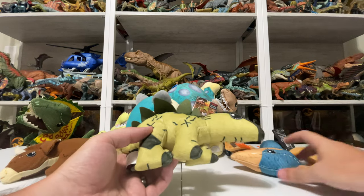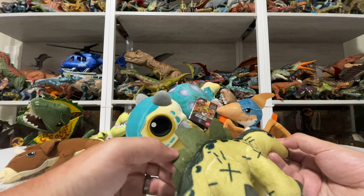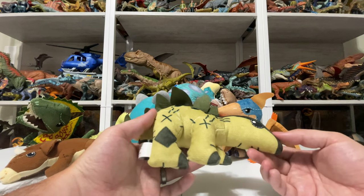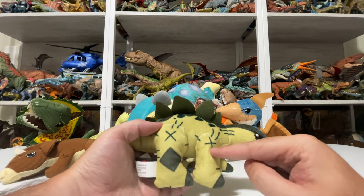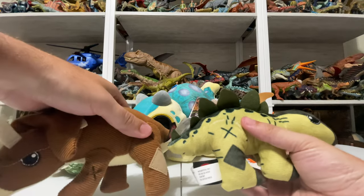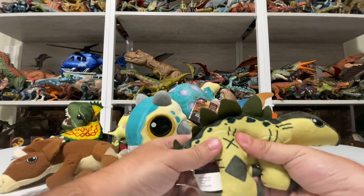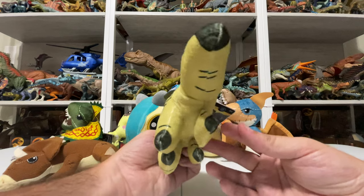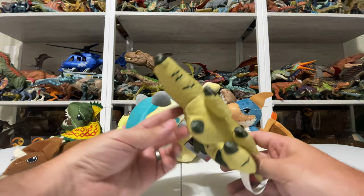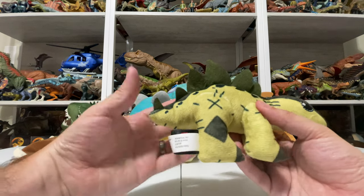We also have a Stegosaurus, which is Legacy Collection in the sense that it first showed up in The Lost World. It has an interesting coloration — I don't really recognize it from any specific movie, but it has some visual interest to it with all the printed stitch work. Its legs are more equal than the Triceratops, but it also has a one-dimensional feel. It's got felt plates and one lone felt spike, with big black eyes.